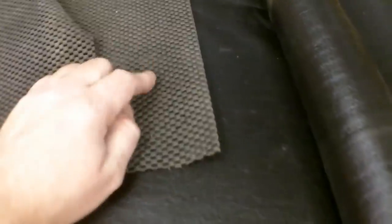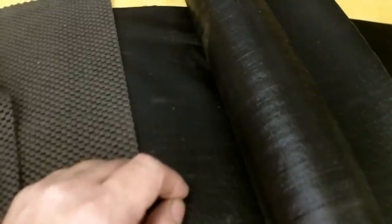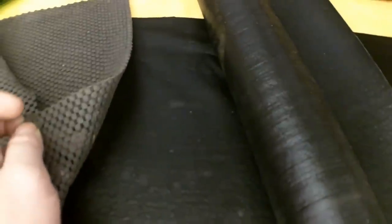One is an open mesh style, which is what I'm replacing, and this is a solid version here. The solid one is item number 65565 and the mesh is 67055.